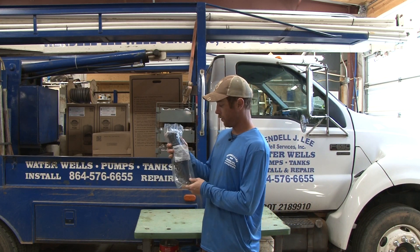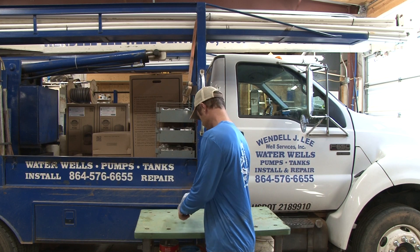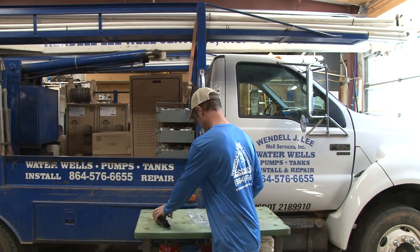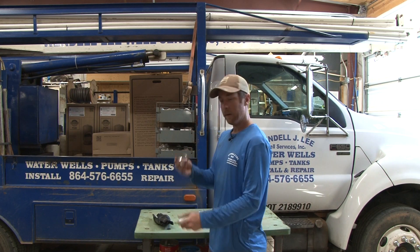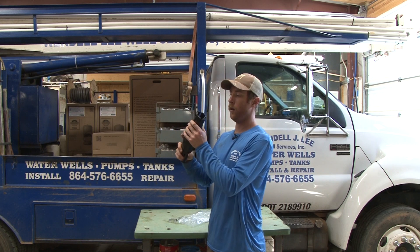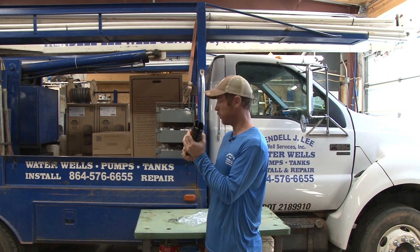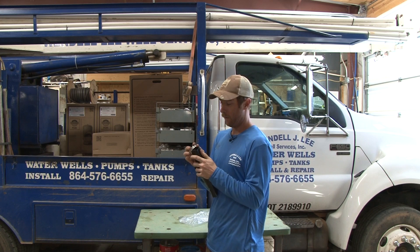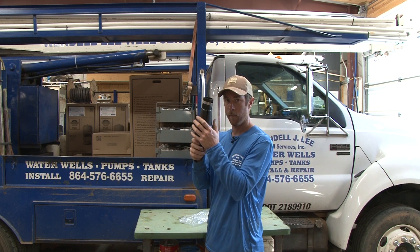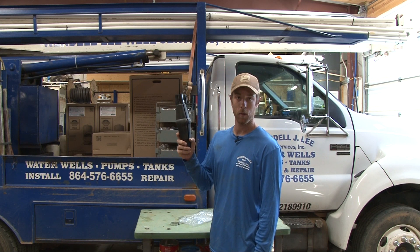What you see here is a torque arrester. This is what typically comes in the package when we buy them. It's got these pieces, these two clamps that come with it. The point of this is your drop pipe or your roll pipe that's connected to your submersible pump comes through here. You've got these clamps that go on here, that hold it and keep them secured to your pipe.